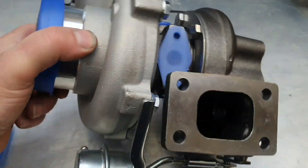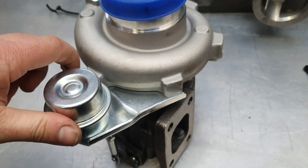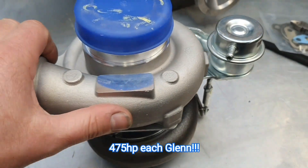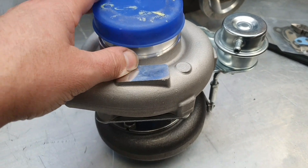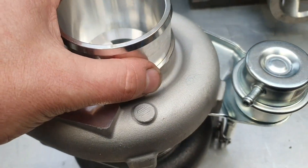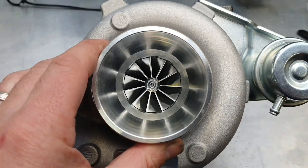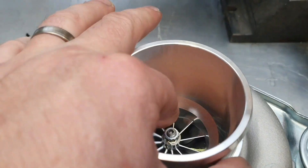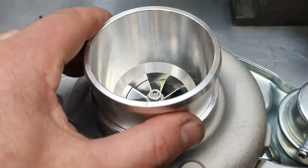These are rated at - correct me if I'm wrong guys - I think it's 425 horsepower each, which takes us to a theoretical maximum where the turbos say no more, of 950 horsepower. So that should be a little bit better than what we had. I notice these are the narrow ones - I thought they had anti-surge ports but not these ones. That's okay, certainly a lot better looking than the one that I broke.